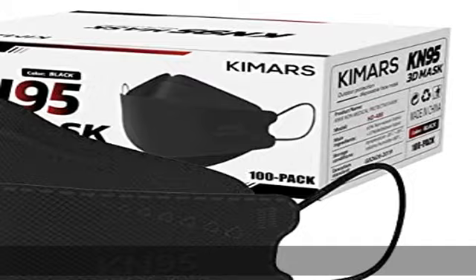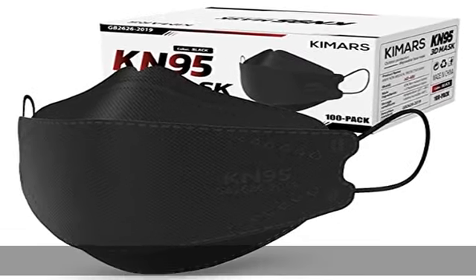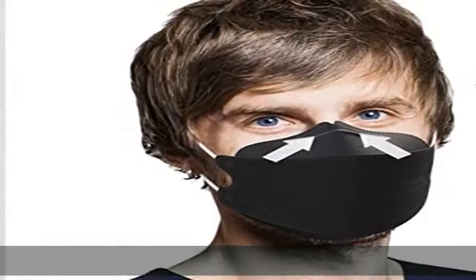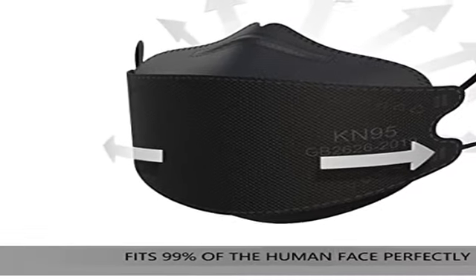The perfect 3D design is shaped ergonomically according to the human face, ensuring the mask fits tightly around the face, mouth, nose, and chin. You never need to worry about fogging your glasses or the inserted nose clip falling off.